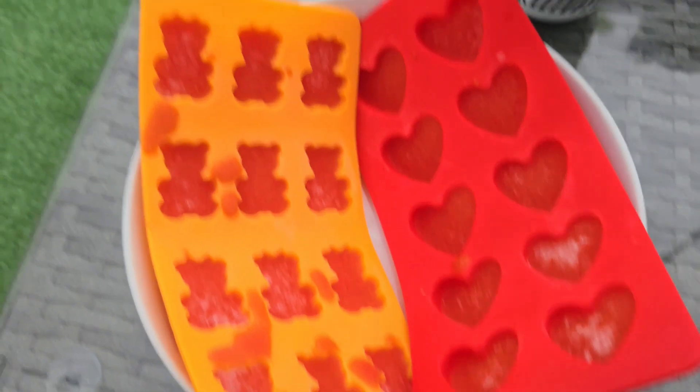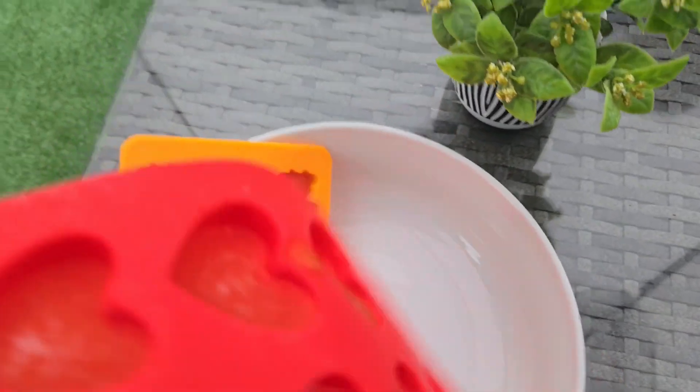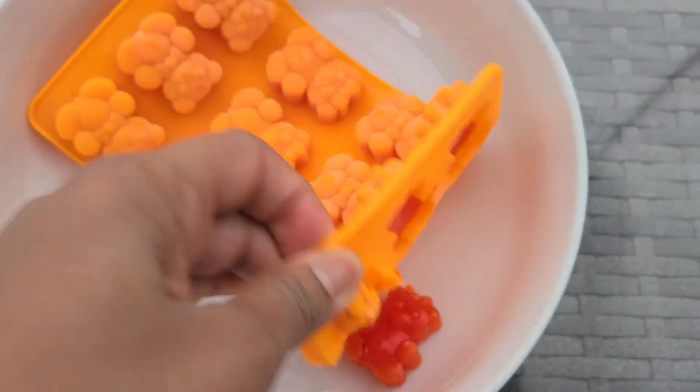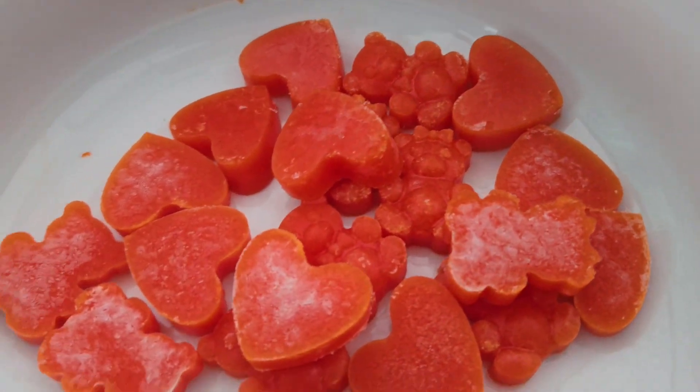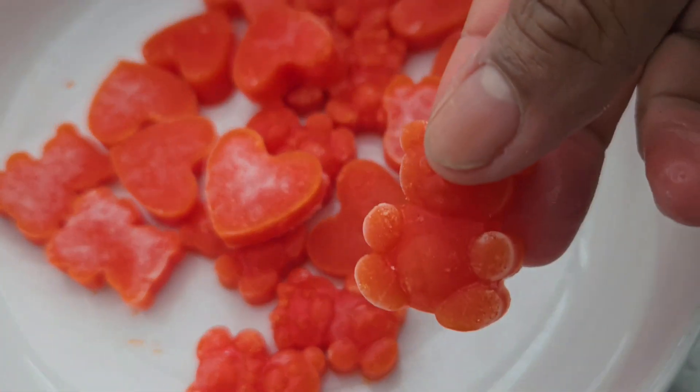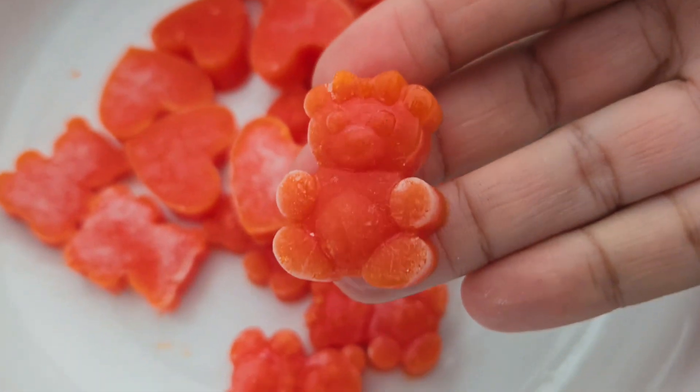The gummy bears are ready, so we're going to give them a try. I also rate this a 10 out of 10 because it tasted really good and it's a healthier way of making gummy bears for kids.